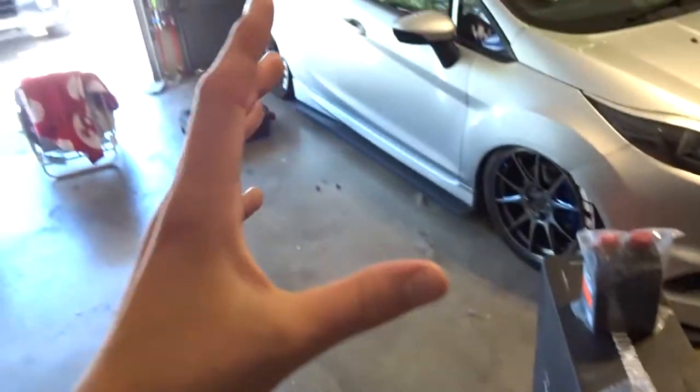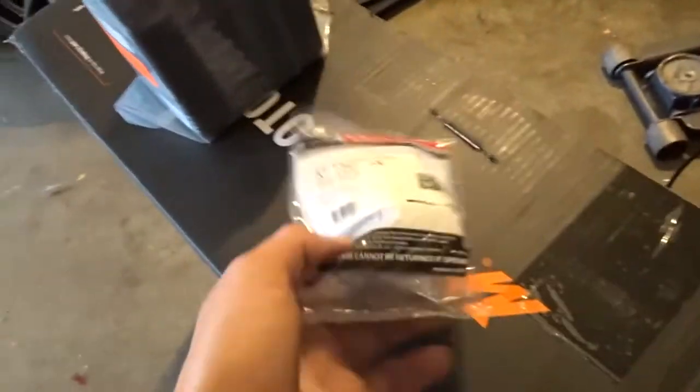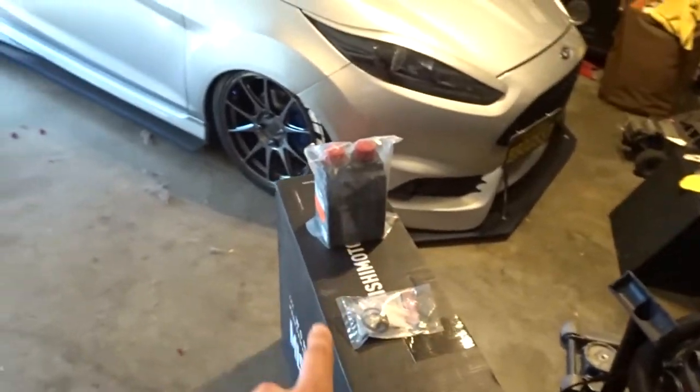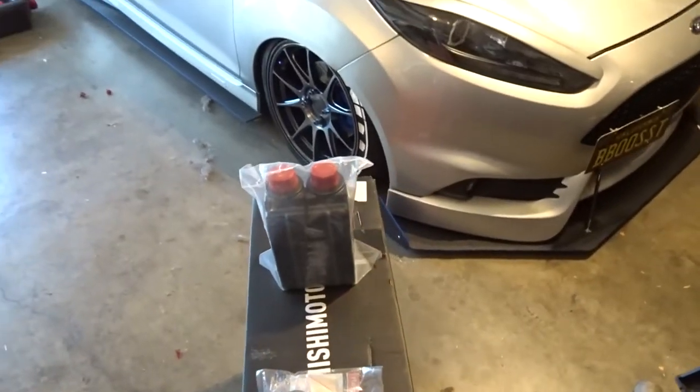What is going on everybody, welcome back to the YouTube channel. Pretty fun video for today — as you can see by the thumbnail, I am doing a whole Mishimoto radiator, 180 degree thermostat. I do have some transmission fluid I'm gonna throw in there, and I have some coolant hoses. I'll show you guys all that in just a second, but yeah, without further ado, let's hop right into the video.